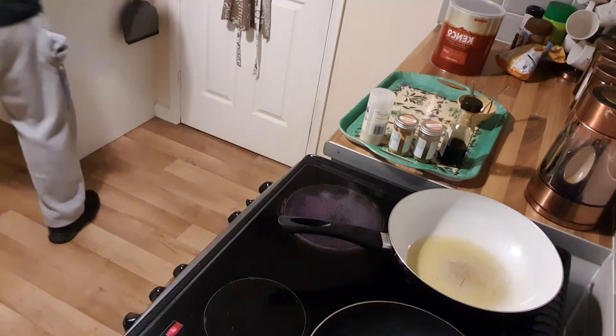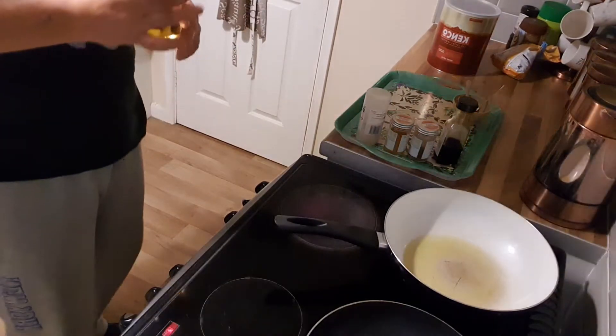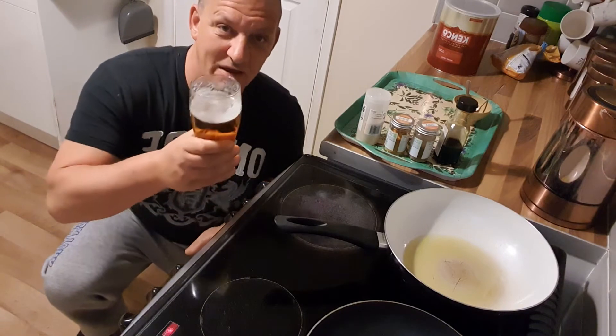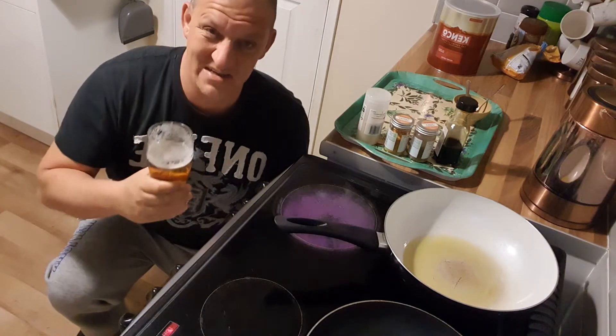Okay, so this is my interpretation of egg fried rice. The first most important thing that you need is a nice drink — always happens to wash it down.